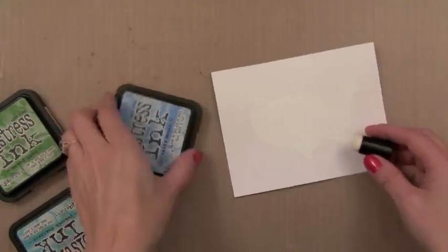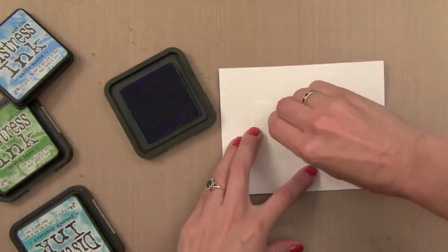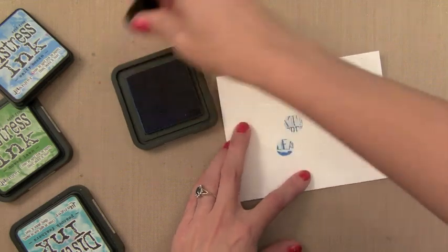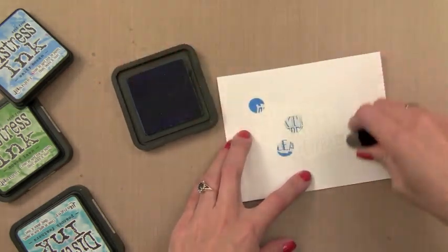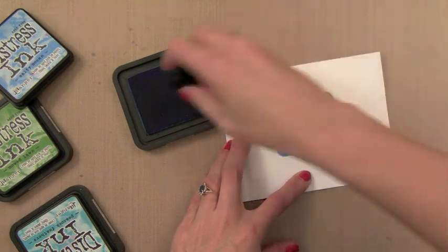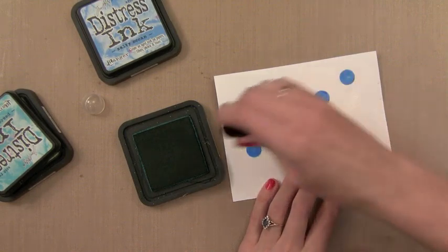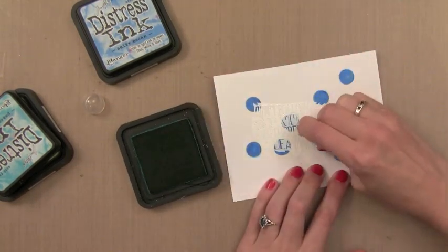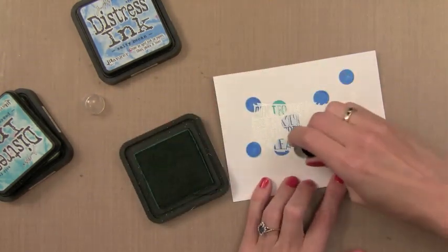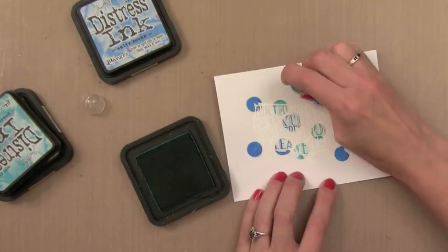Now it's time to add the color. I'll be using some Distress Inks today with sponge daubers. I like these sponge daubers because they put down perfectly round dots that I'm going to cover this piece with. I'm going to make sure that I put lots of dots all over my image so it's completely covered, but weaken them out towards the edge so the color is concentrated in the center. I first put down Salty Ocean, now I'm putting down Peacock Feathers, and then I'll put down Mowed Lawn.